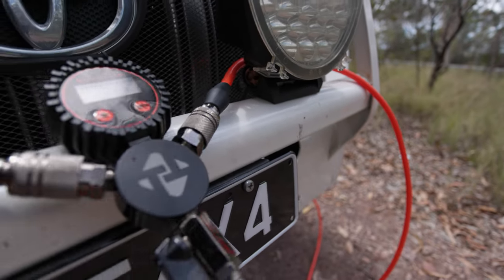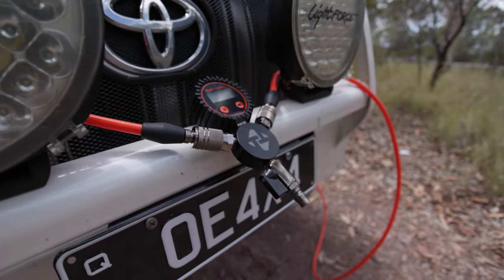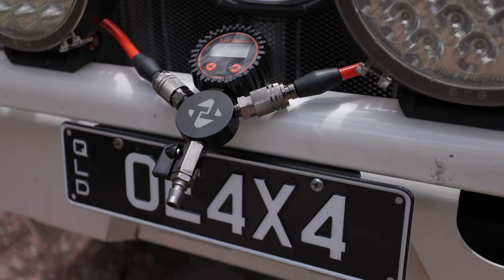That has been a quick look at the brand new Tough Terrain Multi-Tyre Inflator and Deflator. If you like the look of this, it is only available at outbackequipment.com.au. If you have any questions, drop them in the comments below. As always, don't forget to like and subscribe, and we'll catch you in the next one.